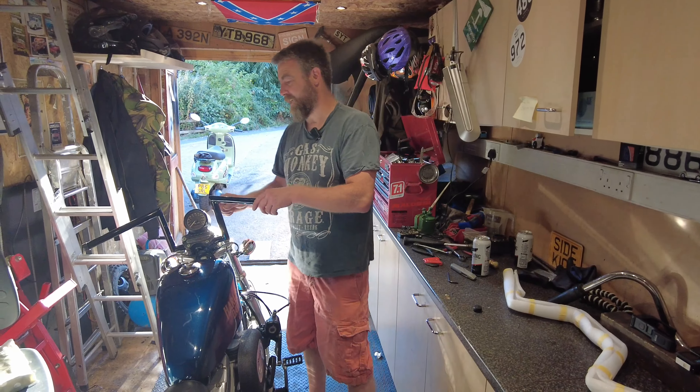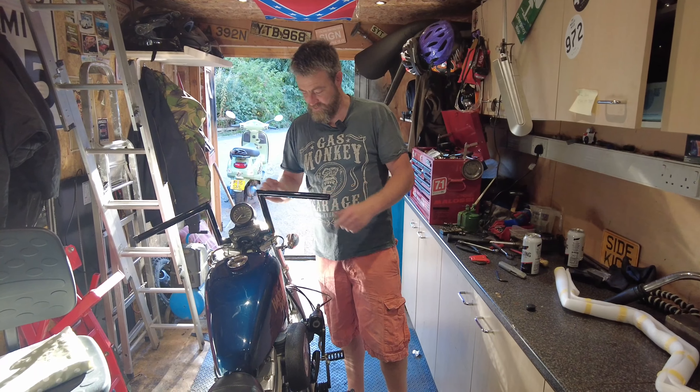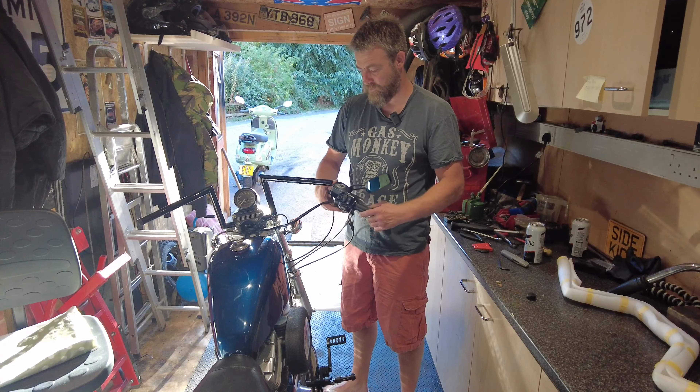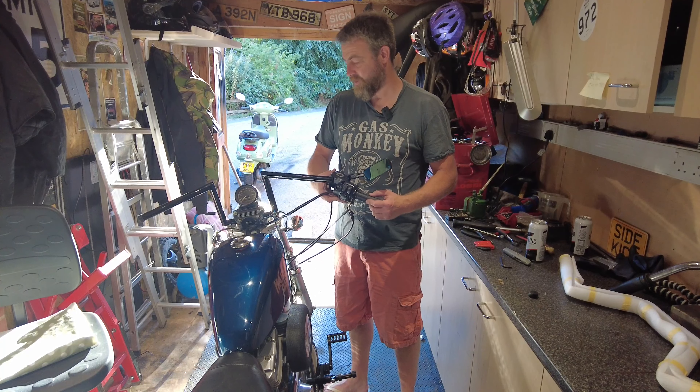Got them on — it's looking a lot better with those on, I think. Now all we're going to do is just a reverse of what we did before — put the controls back on and go from there.